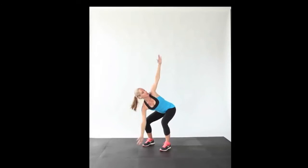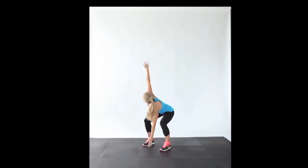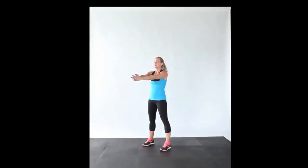Once you've got it, you can start to build up your tempo just a little bit faster, and you want to alternate sides every time for 20 reps in total.